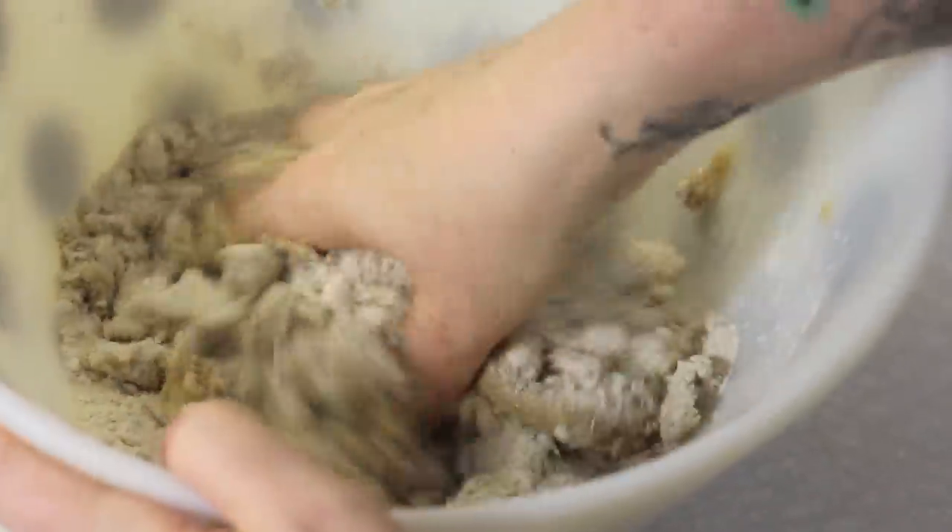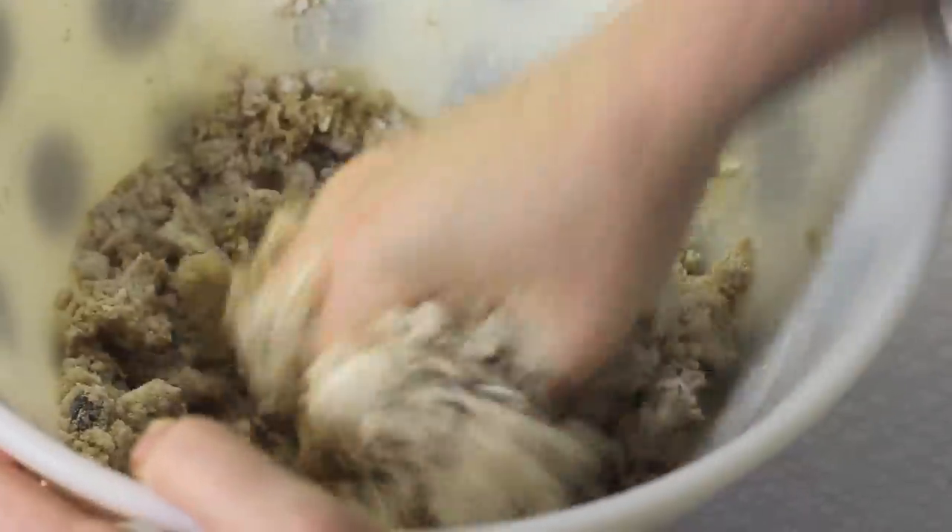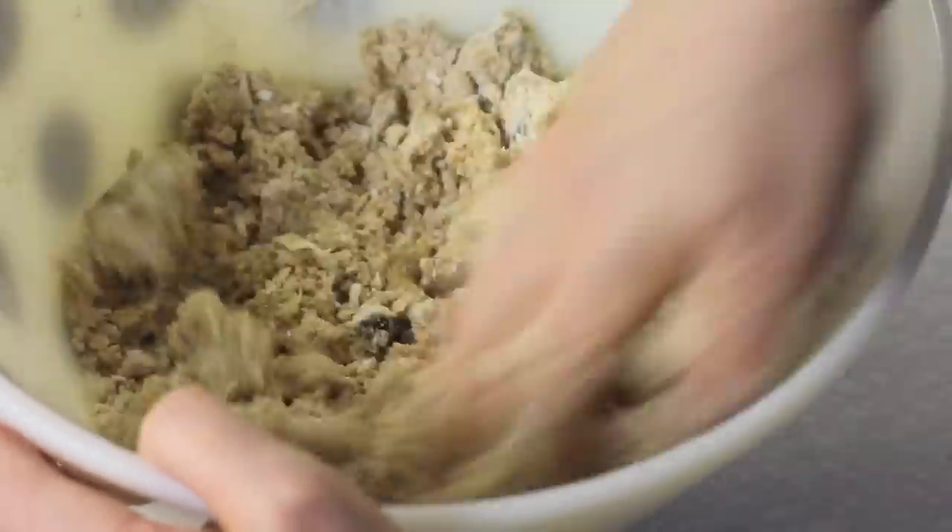So don't mix your dry ingredients with your wet until your oven is at the correct temperature and you're ready to bake.